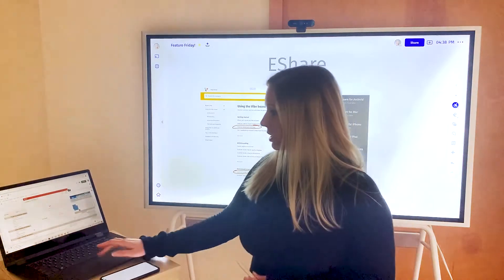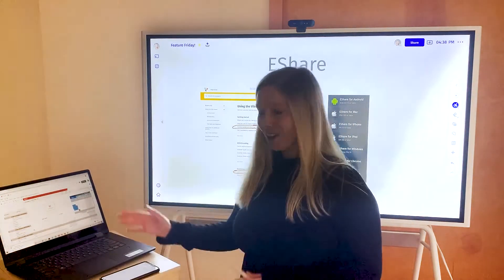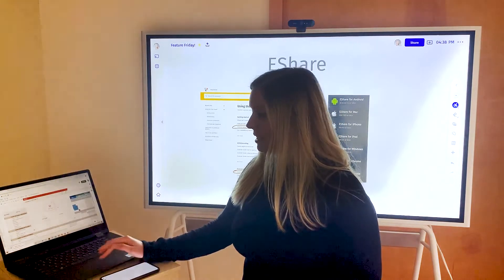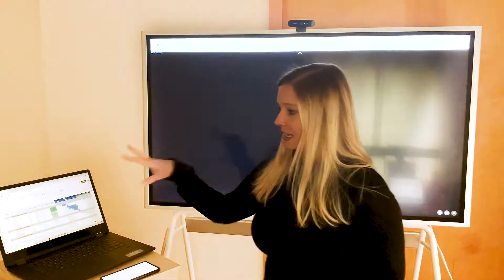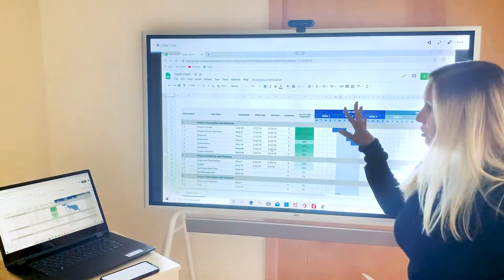Let's take a look at how this looks. On my computer here I have eShare downloaded. I simply need to be on the same Wi-Fi network and then I can just hit share screen and it's going to cast from my computer up onto the board.